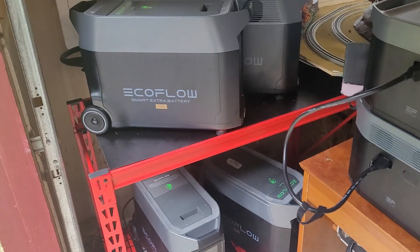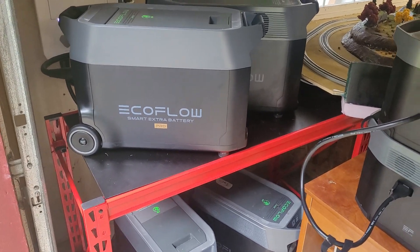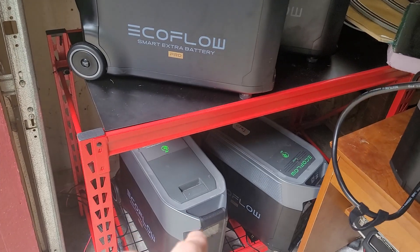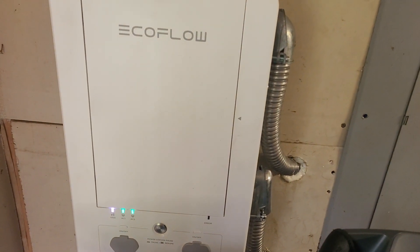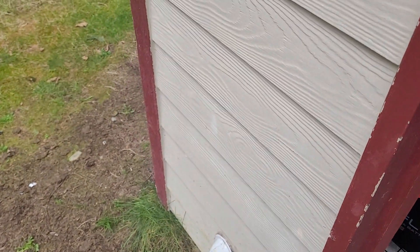I'm all done and set up. I have two EcoFlow Delta Pros, each with one extra battery, so that's a little over 14 kilowatt hours. They're connected to a smart home panel which supports 10 of the circuits in our house, and now I have solar set up the way I want it.